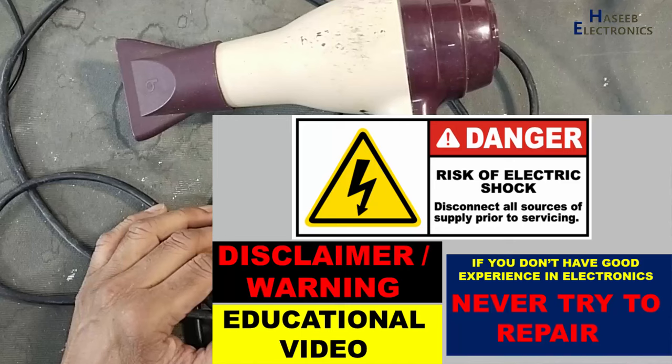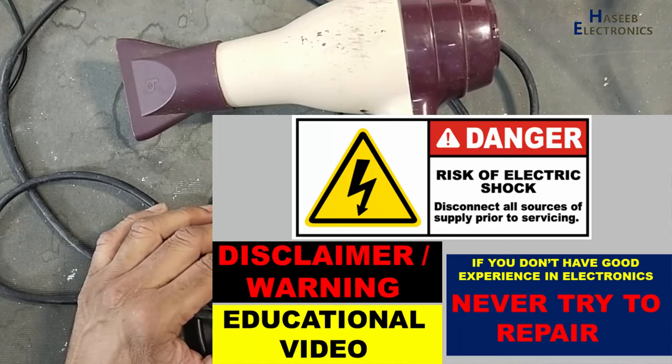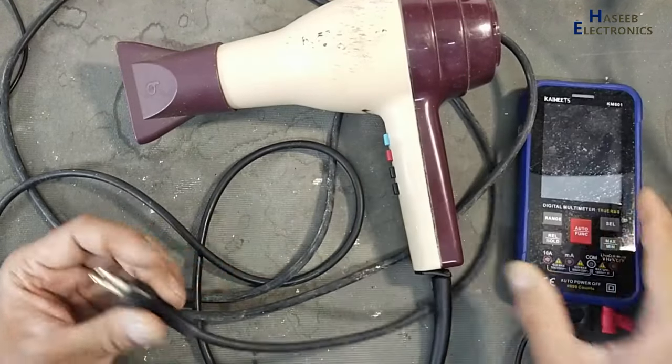If you don't have good experience in electronics, never try to repair it because there are live voltages. First, I will check continuity.